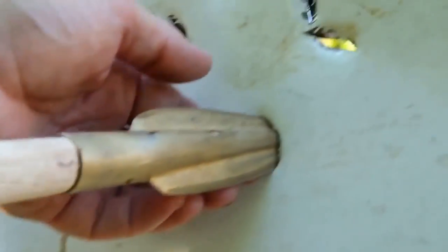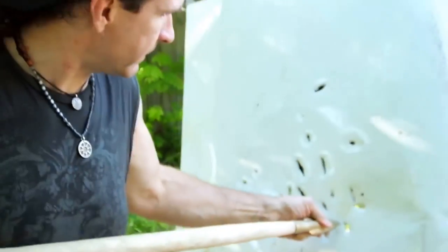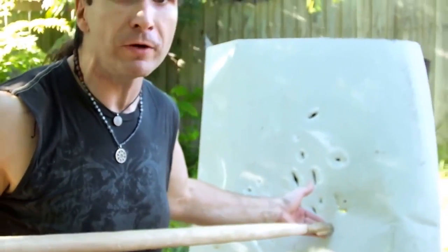That's my throwing slide technique. And we pierced 20 gauge steel.